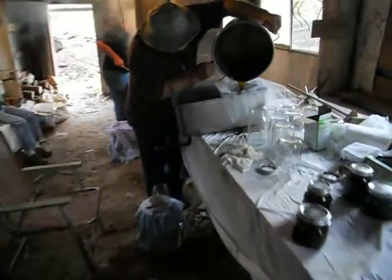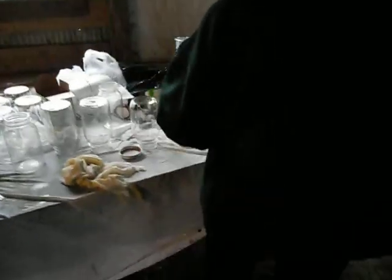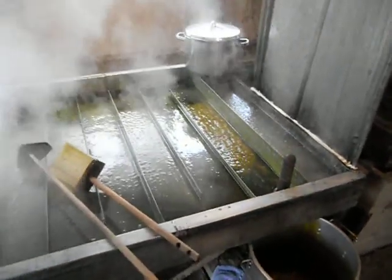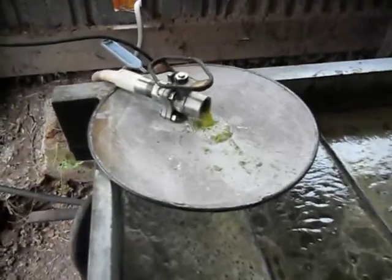Walking into the pothouse here. Straining the sorghum here. This is Tony and Sam Woodrum — Tony from T&R Farms. There's a good view of the evaporator pan here. Got the raw sap coming in from the press out there.